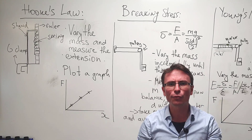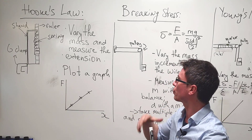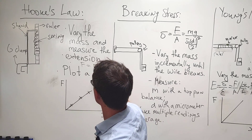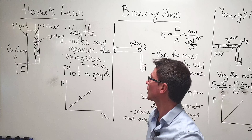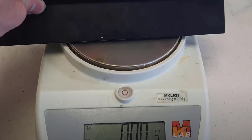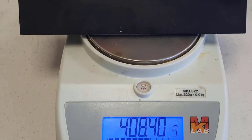How are we going to find the force? We need to mention that the force will be equal to mass times gravitational acceleration. We'll also be measuring the mass m with a top pan balance.